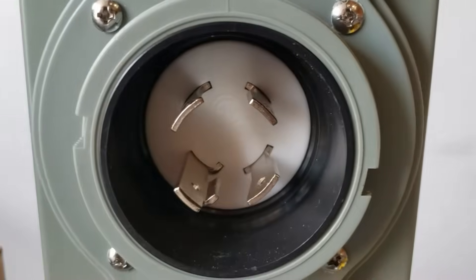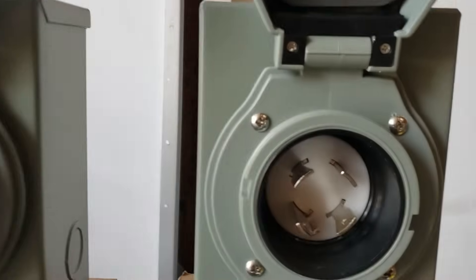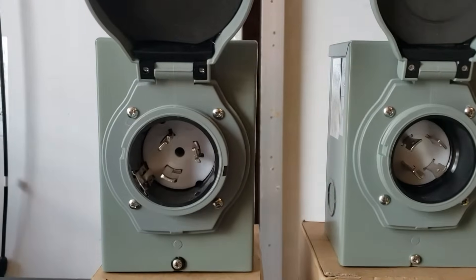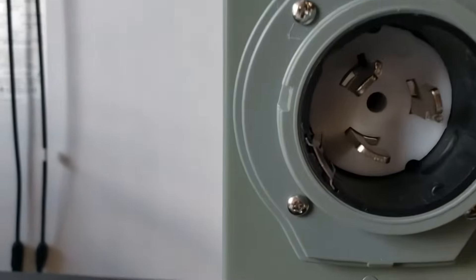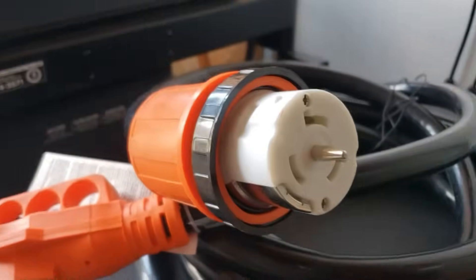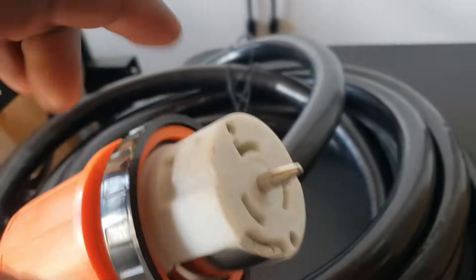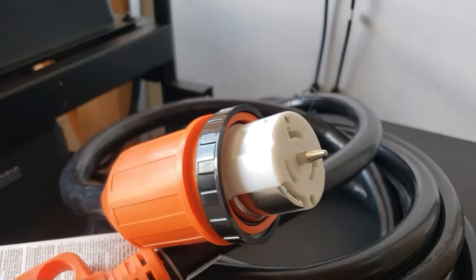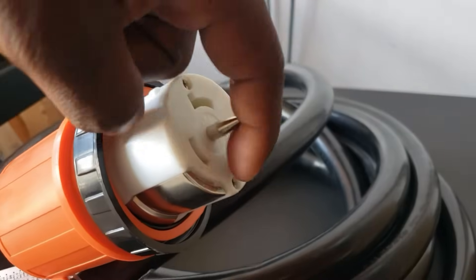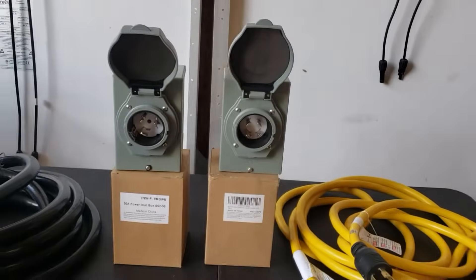This one has four pins and this one has three pins in the middle, and this one has four pins. You might think the four-pin one is the 50 amp — no, that's the 50 amp. You can tell the 50 amp because the plug has one pin on the right and three in the middle. The 30 amp has all four in the middle.